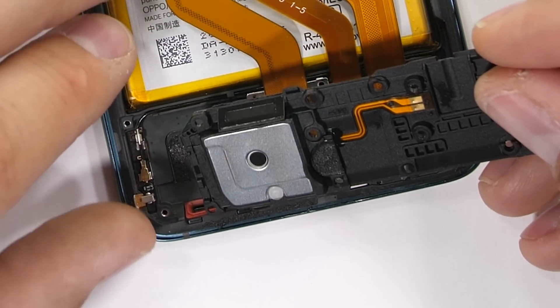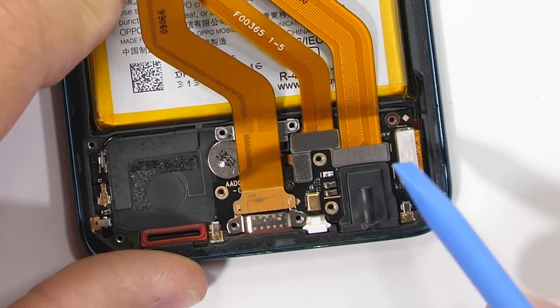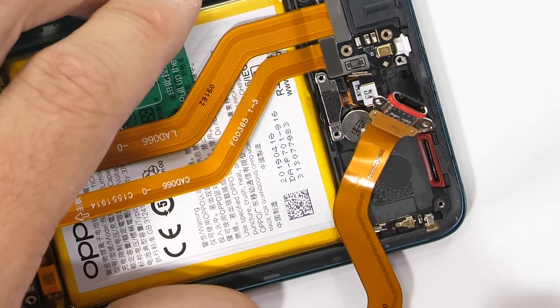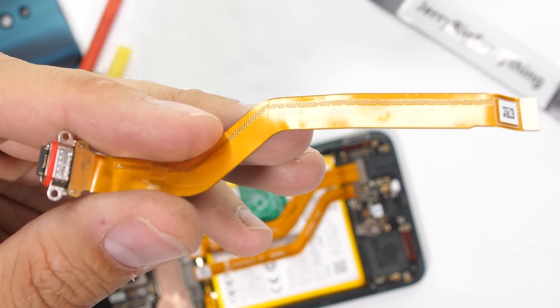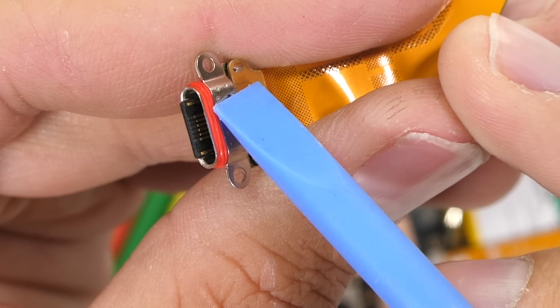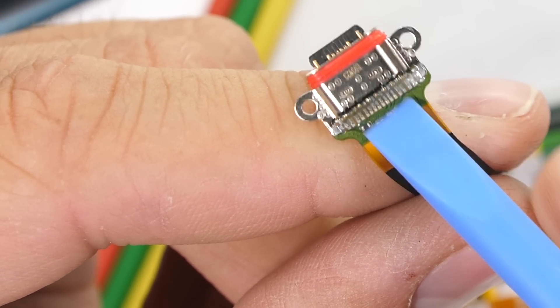The speaker has the normal two rectangular gold contact pads that allow it to communicate with the phone. I'll unplug the underscreen fingerprint scanner, and the charging port ribbon basically falls out at this point. The USB-C port is attached to the end of the long gold ribbon, and it's probably the easiest charging port replacement of all time. Nice work, Oppo. It does have a red rubber ring around the tip to help cushion the constant unplugging and plugging in of the charging cable, but keep in mind this phone is not water resistant.